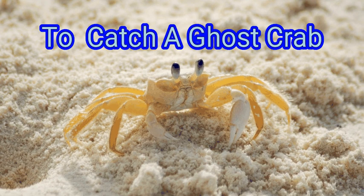Ghost crabs are semi-terrestrial crabs of the subfamily Ocypodinae. They are tiny, and if they get to pinch you while trying to catch them, it won't hurt that much. Plus, chasing them gives you a fun excuse to spend time on the beach at night. By following a few key tips, you can maximize your success at ghost crab catching.